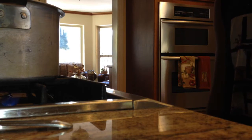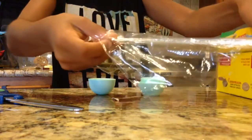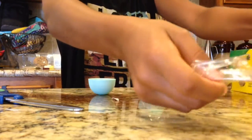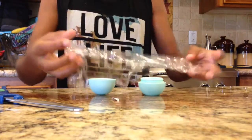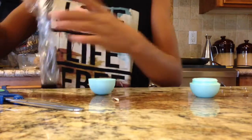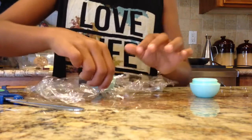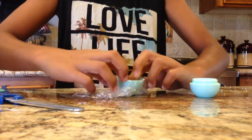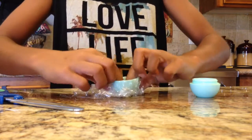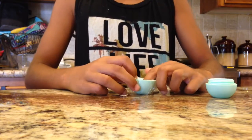Now you want to take some saran wrap — I know I didn't mention this in the supplies, but you are going to need it. Take a little piece and place it on top of the EOS. Smooth it out so there are no bubbles creating bumps. Once you've put the saran wrap on top of your container, just cut off the excess.